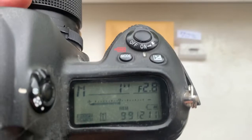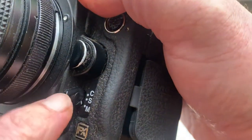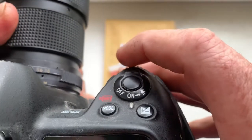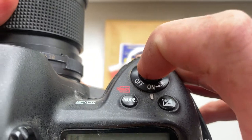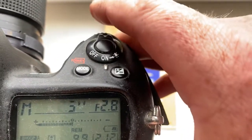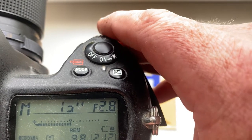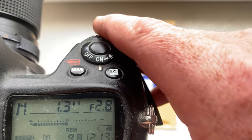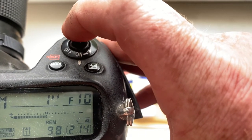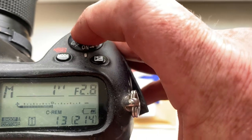Set the camera mode to M. M mode and MFS mode — manual focus. Then set one second, shoot. Then set five seconds, shoot. Again, one second, shoot. Look, the values on the display began to change in a circle. Now, when the display shows 2.8, immediately shoot.